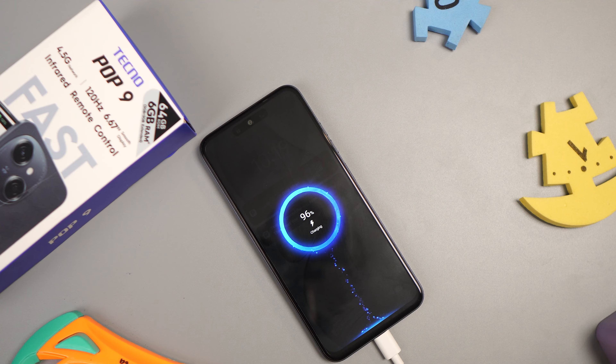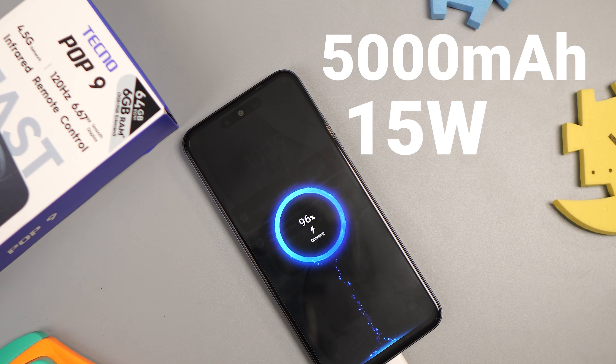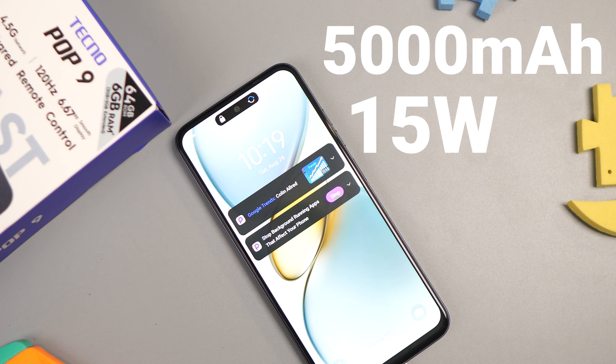The Tecno Pop 9 has a good battery — it comes with a 5000mAh battery and a fairly fast charging speed of 15 watts. Battery management on this device is also very good, so it will take you a day or two depending on your usage. When it comes to charging time, it took me about two hours and five minutes to get it from 20% back to 100%, which is still fairly good for an entry-level phone.